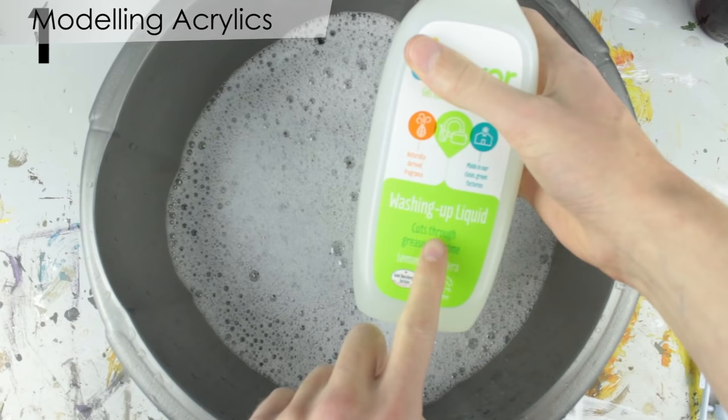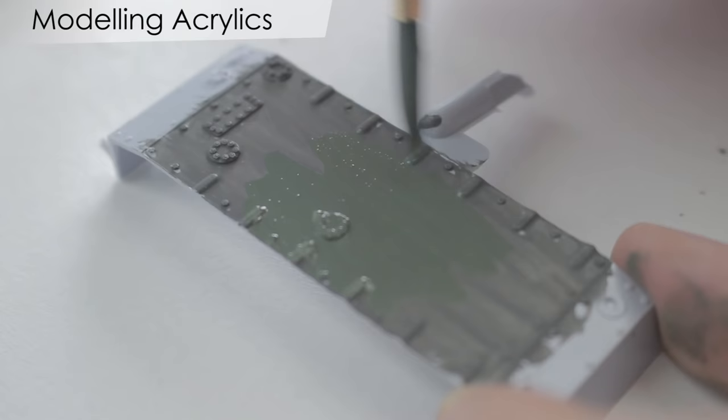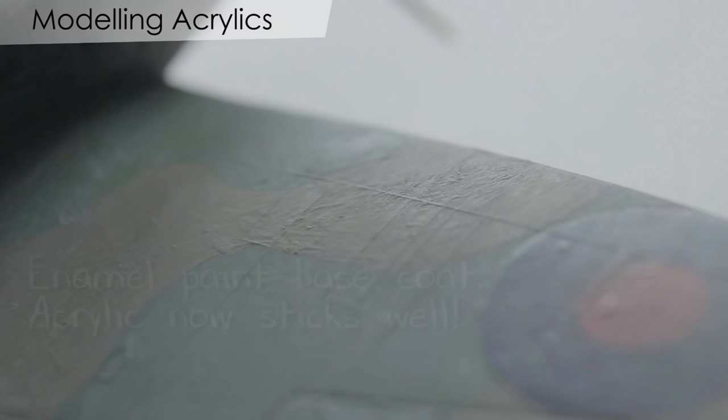However, acrylics also have their disadvantages. Acrylics don't bond well to smooth surfaces. To help avoid this problem, wash all the parts in warm soapy water before assembly. If the acrylic paint is still not sticking, the surface may need to be lightly sanded with a very fine sandpaper or have a coat of primer or enamel paint applied.